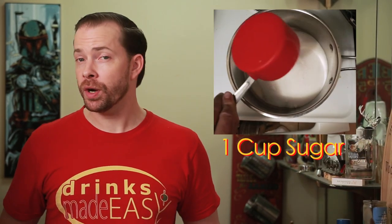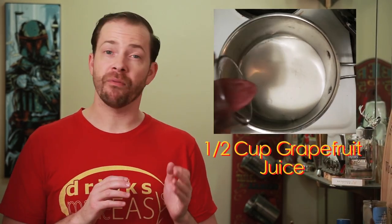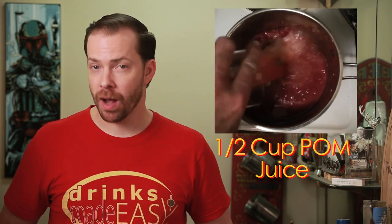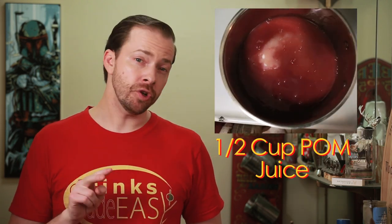The first thing we need to do is make our syrup. Into a medium saucepan we'll add one cup of sugar, half a cup of either pink or red grapefruit juice — whatever your preference is — and half a cup of pomegranate juice. Next we'll add two pods of star anise. Sometimes the pods can break up, so if you don't have two perfect pods, don't worry about it — just make sure you have the equivalent of two pods.